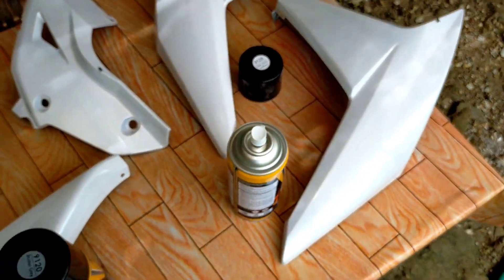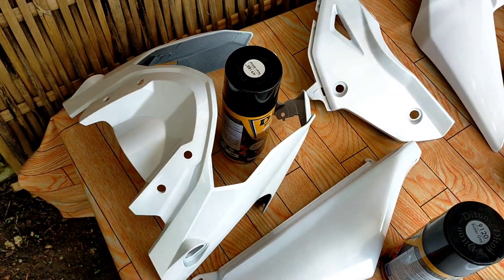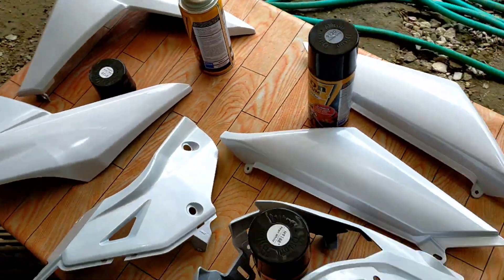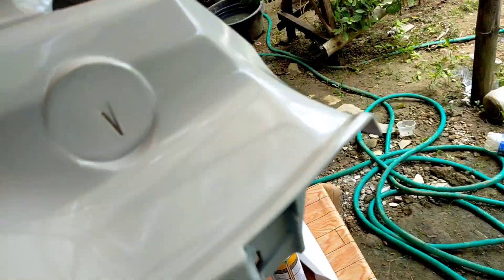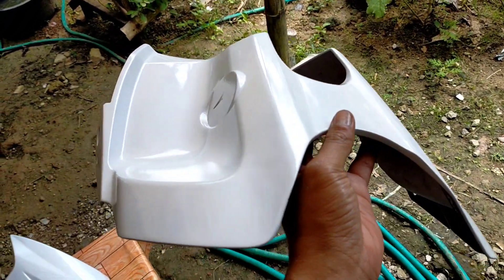If I only paint these parts, there's a contrast difference at the tank area. I really don't want to paint the tank, so I won't. I'll explain later why I'm so attached to keeping the tank as-is.